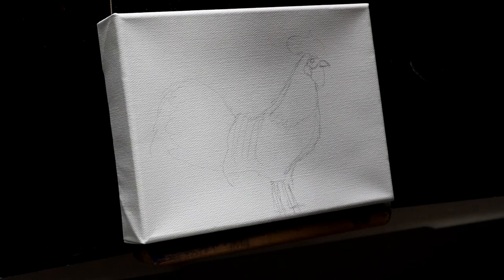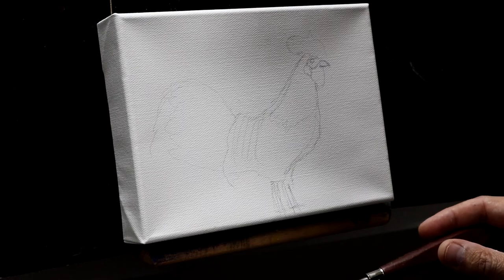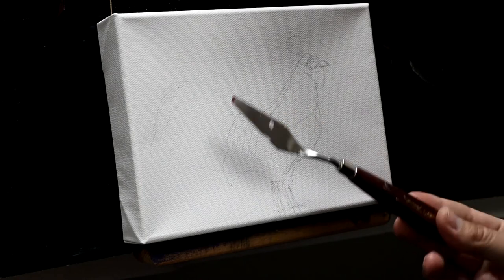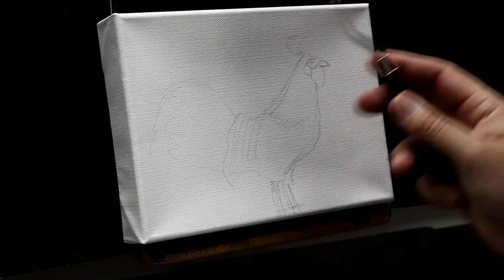I have a 6x8 canvas here. This is a specific request to have a rooster done in a more impressionistic look than what I normally do. To achieve that, I'm going to go with an all palette knife deal instead of using brushes. I do have a little rough pencil sketch in there just to give you an idea where I'm headed, but I'm about to cover all that up.